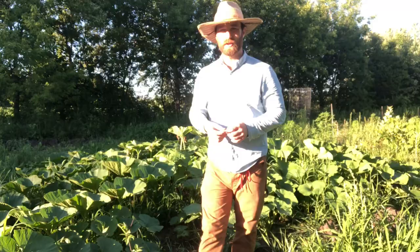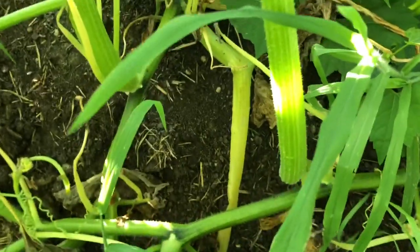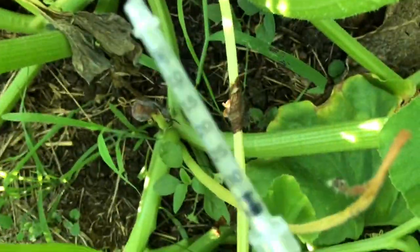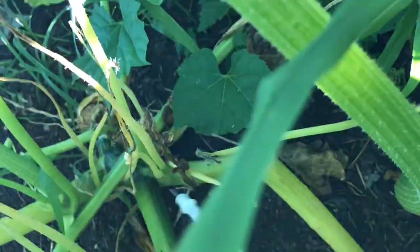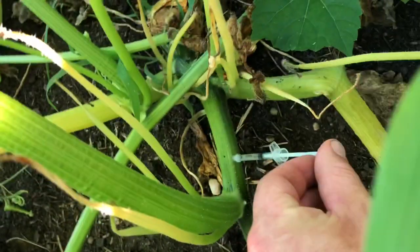I'm going to try to show how I inject this into the vine. If you look up there — pretty torn apart stem — it goes out into a pretty healthy looking vine leading to some pretty large hubbard squash down the way. I take this needle right here and just go down by the stem — sorry, I'm kind of stretching here while filming with one hand — and inject it into the vine, then just plunge.